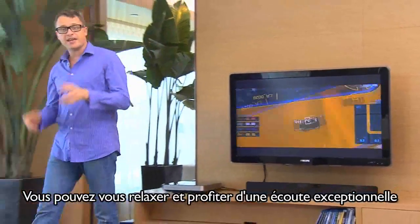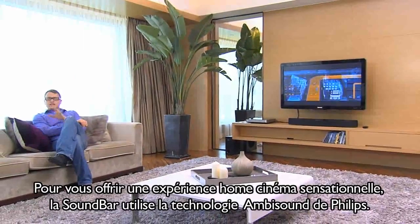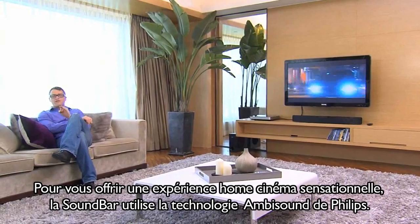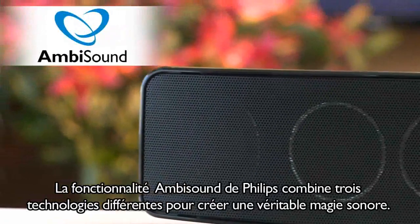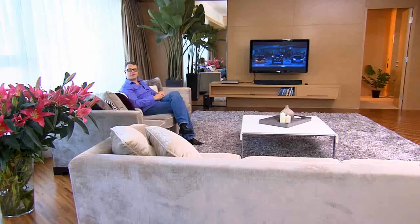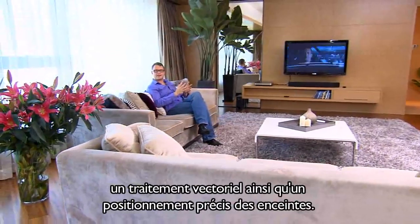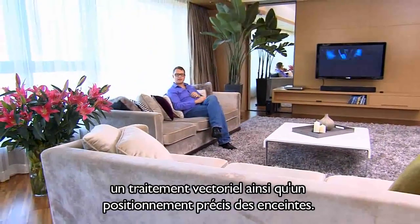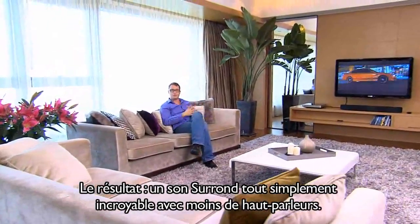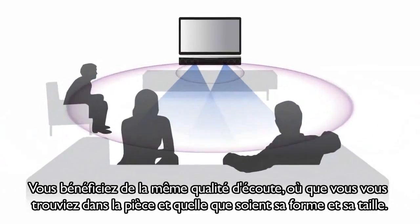Now you can sit back and enjoy fantastic sound. To deliver a sensational home theater experience, the Soundbar uses Philips AmbiSound. Philips AmbiSound is actually three different technologies combined to create audio magic: psychoacoustic processing, array processing, and precise driver positioning. The result is truly lifelike surround sound using fewer speakers, and it works wherever you sit and whatever the shape or size of your room.